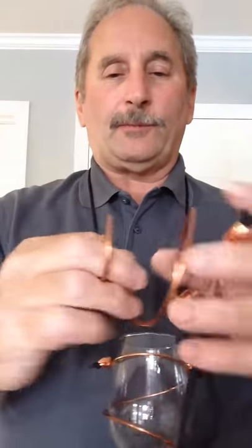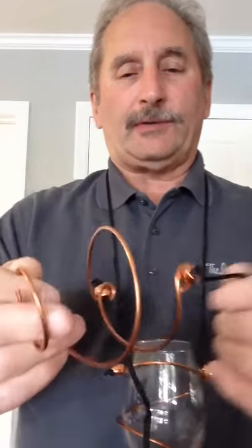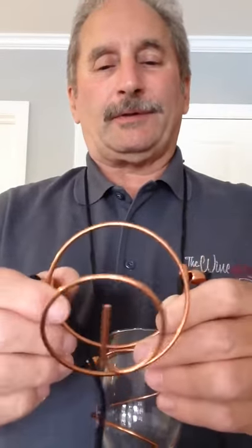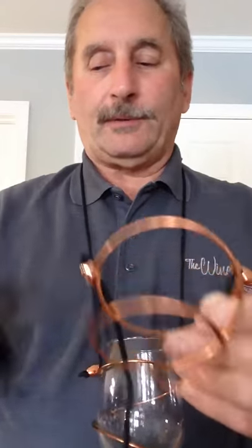When you first take these out of the package they're going to be formed like this, about the size of a small taster for wine festivals, and that's because that's where we use them the most and they fit in the package easily that way.